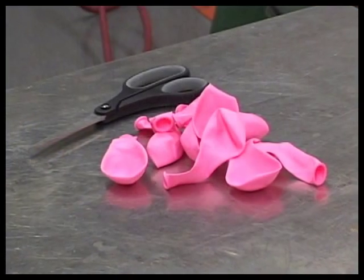It's important to get the right shape balloons. Round ones work best for this. Start off by inflating your balloon and make it about the size of your fist.